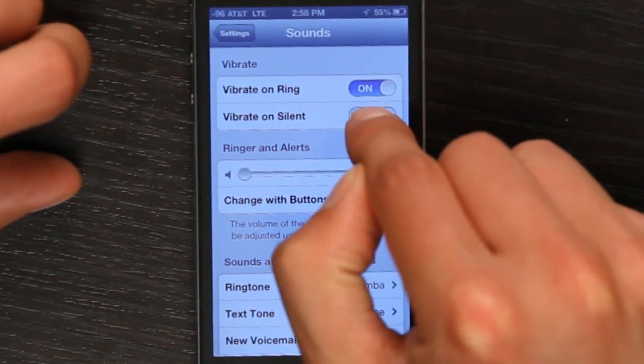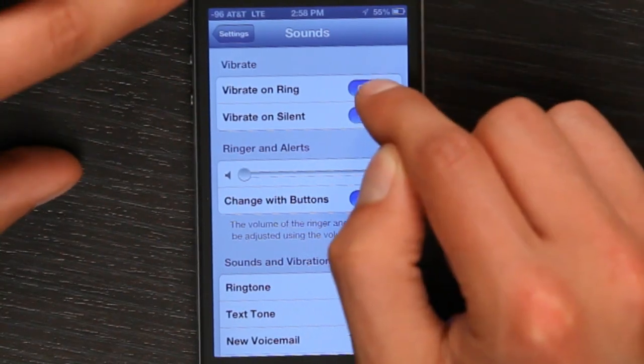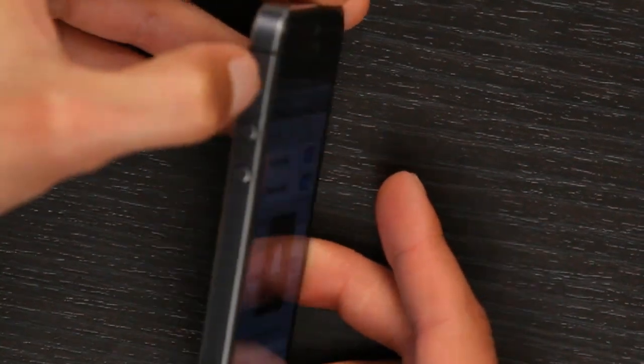But you may want to switch this on. So vibrate on silent is on, and vibrate on ring is also on. That means that whether the switch on the side is up or down, the phone will vibrate. Since you've got a ringer on and you're going to be in a busy place, you might not hear the phone ring from your pocket. So that ensures that you'll at least have some indication that the phone is ringing.